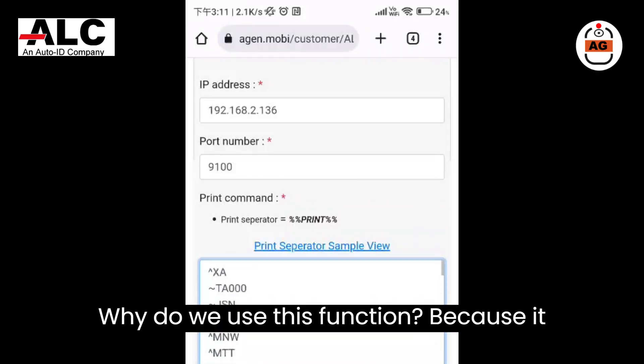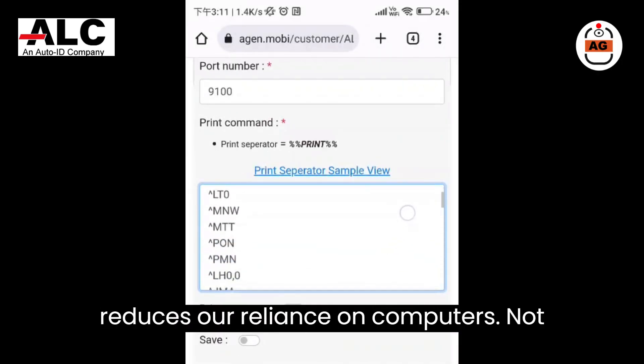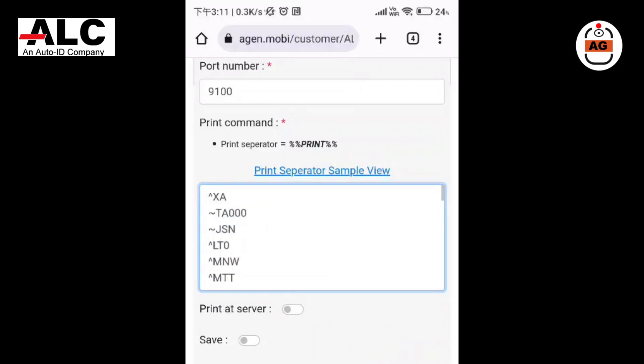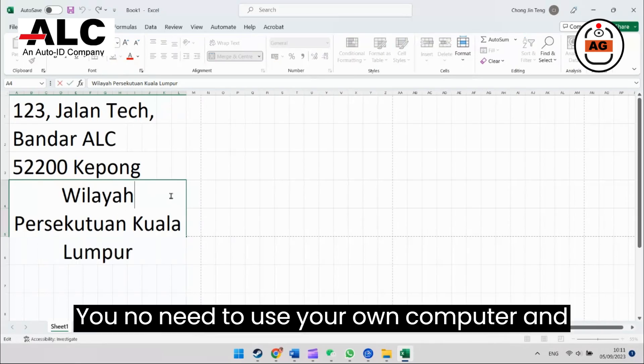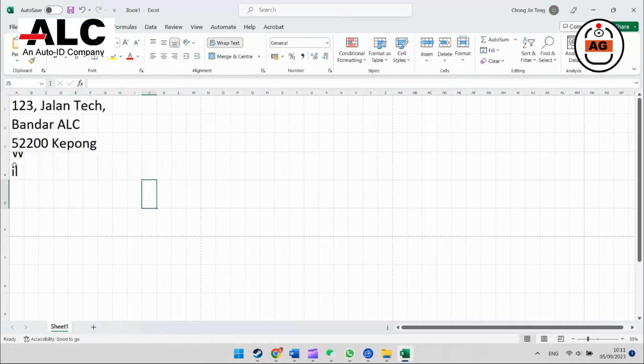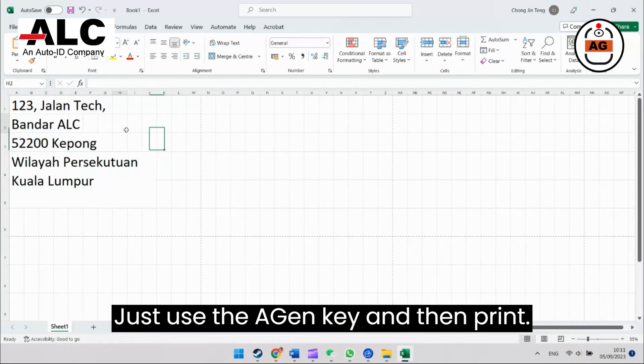Why do we use this function? Because it reduces our reliance on computers. Not only can we print, but we can also change printing commands using our mobile phones. You don't need to use your own computer and do a lot of adjustments inside Excel. Just use the Agen software, key in, and then print.